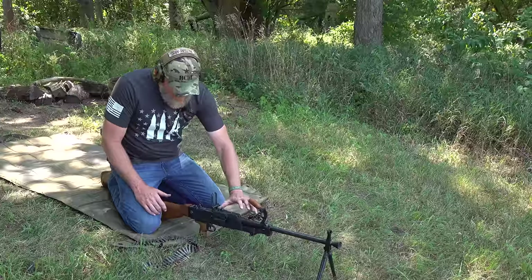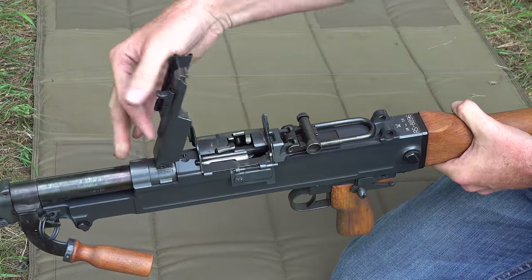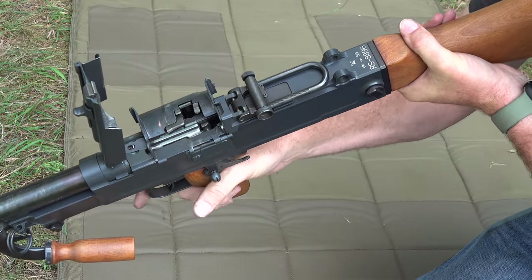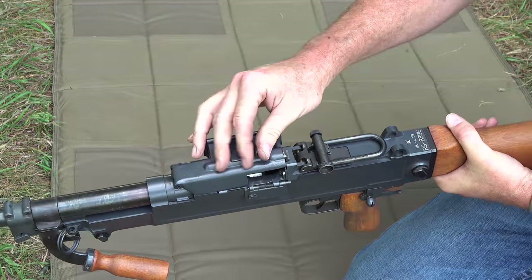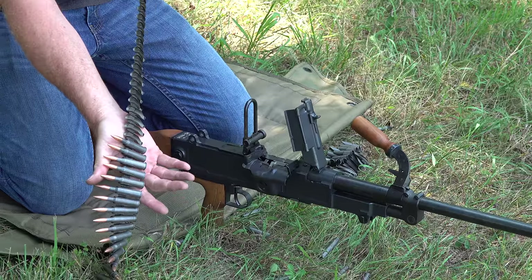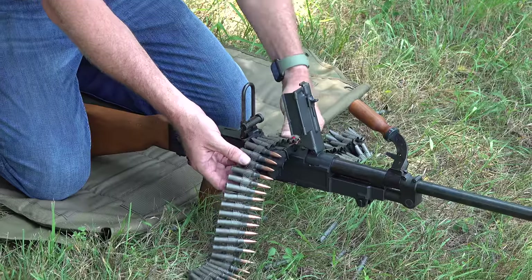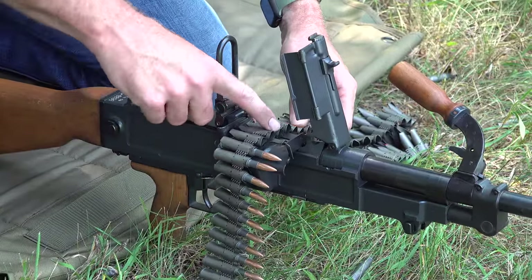Loading the gun is super simple. You have a tab right up here in front of your rear sight — push that with your thumb and it'll pop open. Here's your feed tray. This is a push-through weapon; it does not pull the round backwards. You want the rounds down with the link on top. Set the link in there without the rounds fully seated yet.